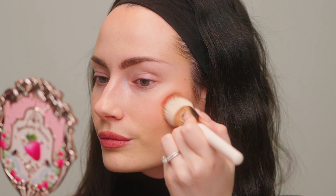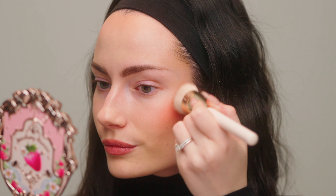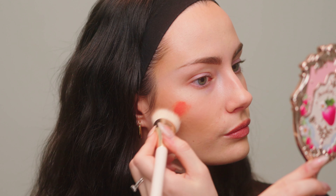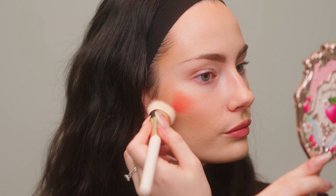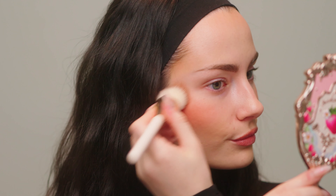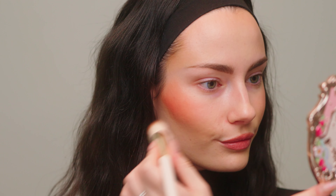Always wipe off the excess product and then just use the tiniest little amount. I'm loving the way this looks — very lifted up high on the cheek. This is giving very rosy, sun-kissed but peachy vibes. I have been loving peach lately — peach on the lips, peach on the eyes, peach on the cheeks. So that's the blush on the cheeks. I personally really like it but these have definitely been controversial because of how pigmented they are.